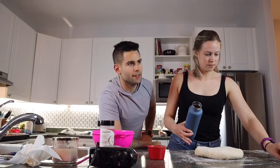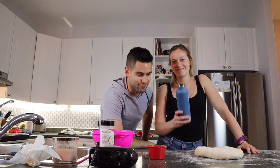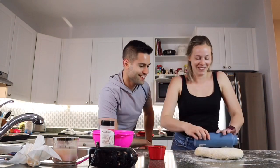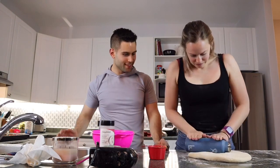Do you guys remember in our Mickey pretzel video — which I'll link right here — we didn't have a rolling pin? Well, we still don't have one. This is all we got, but actually this works better than before. Last time we used a water bottle, so if you don't have a rolling pin, improvise!